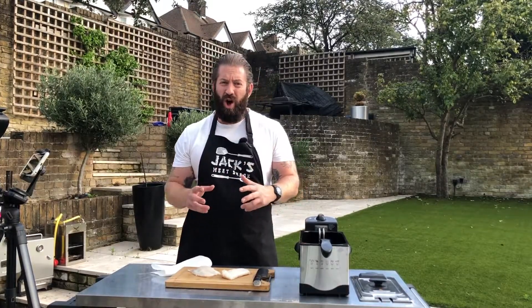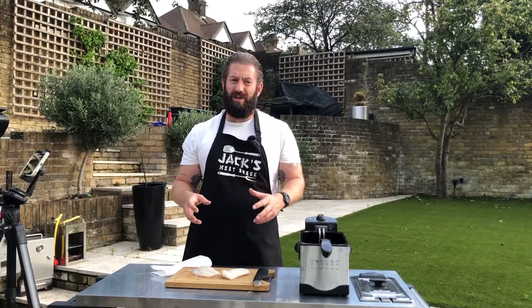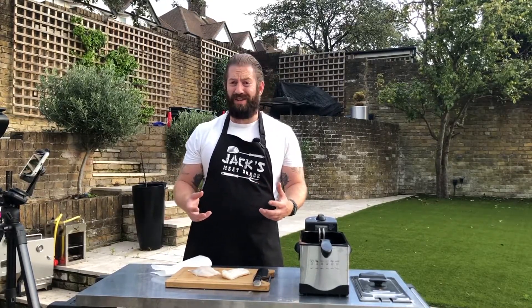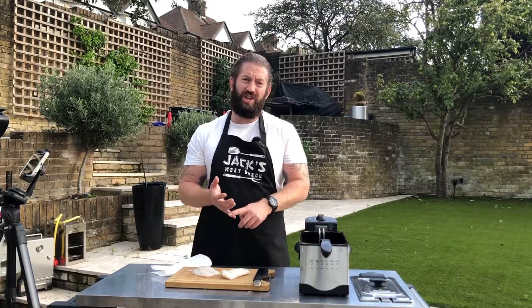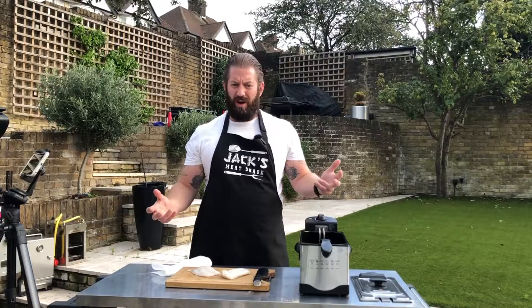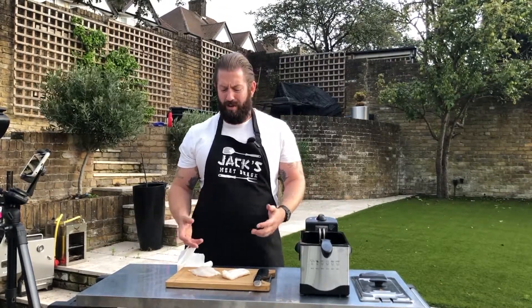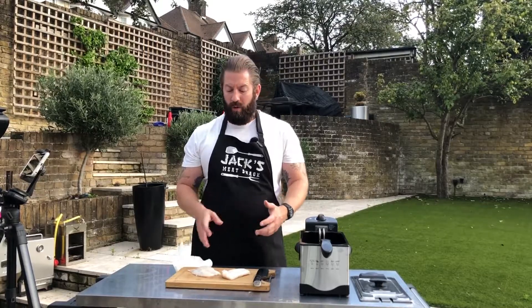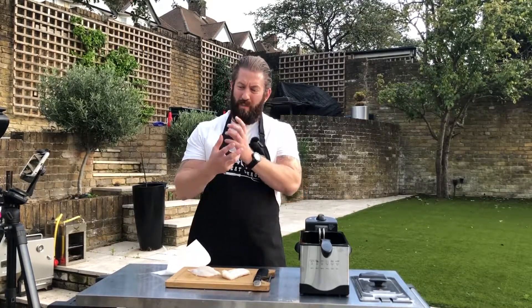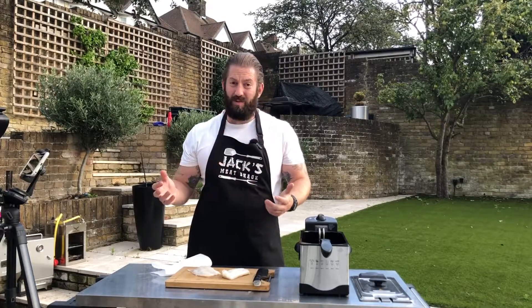If you haven't heard of him, Sam the Cooking Guy has a restaurant in San Diego called Not Not Tacos, which basically specializes in doing things that shouldn't really be in a taco — like cheeseburger tacos. And it got me thinking: what do I want in a taco? I love fish and chips, so why not have a fish and chip taco? We're going to cut the cod into smaller pieces because when you bite into the taco, you don't want a big hunk of cod — you want little bits.